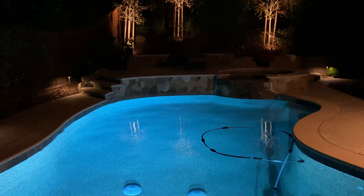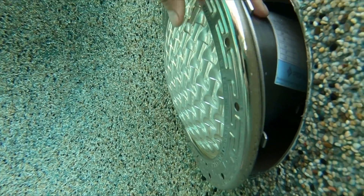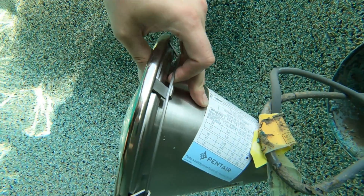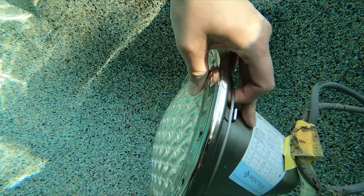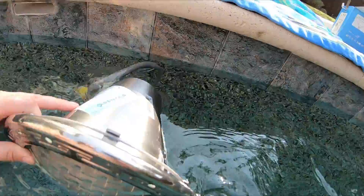Hey guys, it's Jake here and welcome back to my channel. This video is going to be a part two to the first video where I show you how to replace your incandescent light bulb with an energy efficient LED in your pool. If you haven't seen that video, go ahead and watch that first.